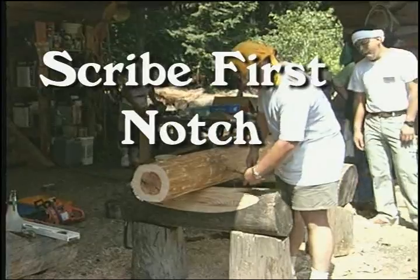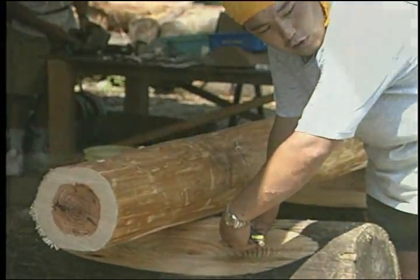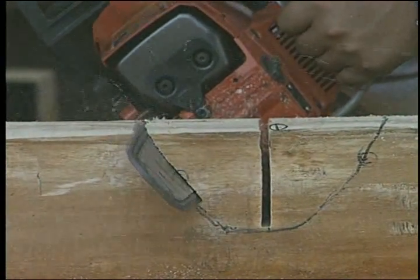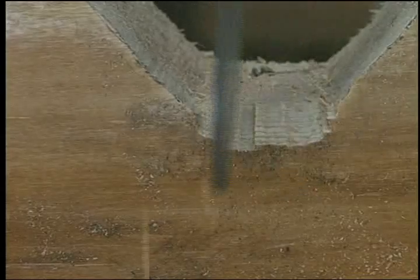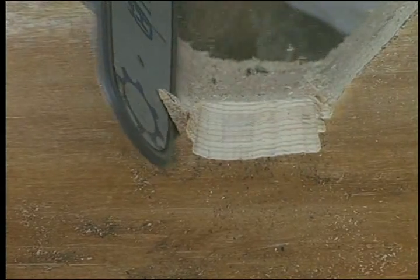Here we are doing the first scribe. Cutting the first notch. Cutting scriber relief, and a log is again put in place for a final scribe.